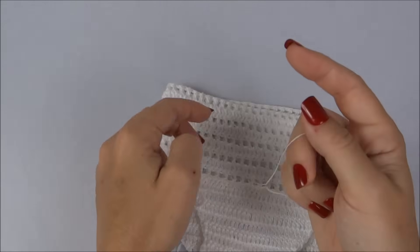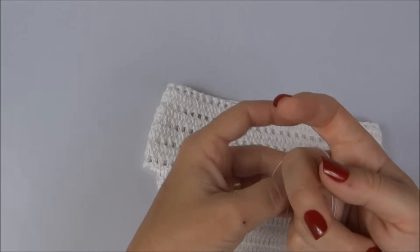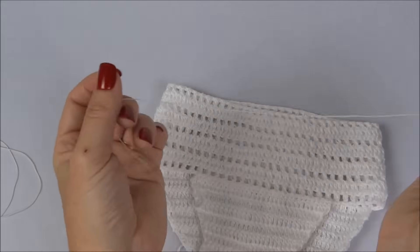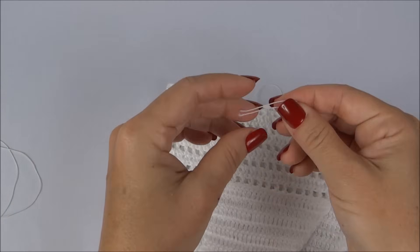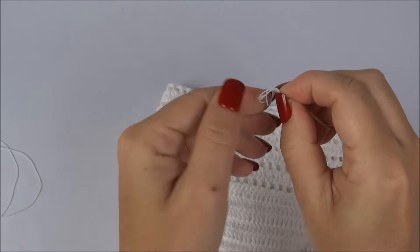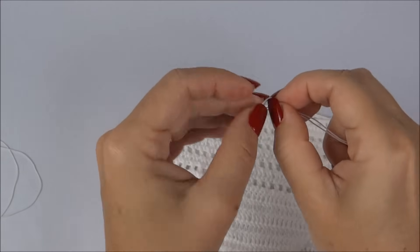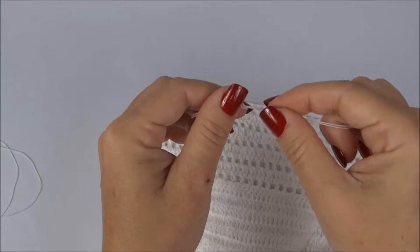O lastex precisa ser amarrado. Depois dobro ele e fica duplo, pronto para ser aplicado. Separo os pedaços para cada perninha já cortados e dou um nozinho duplo — esse nozinho vai ficar por dentro da carreira de ponto baixo e a gente nem consegue sentir.